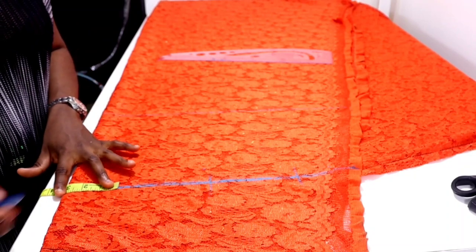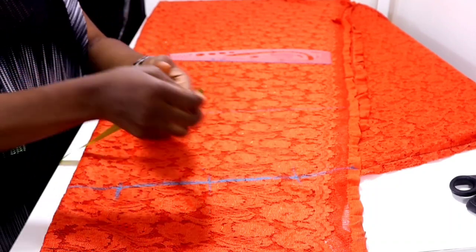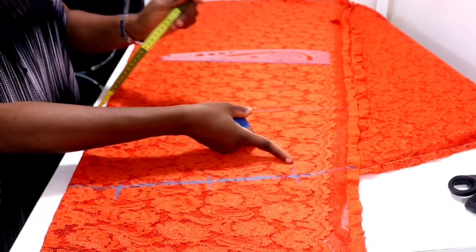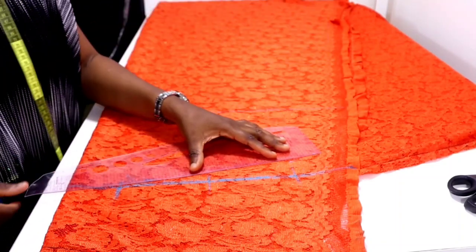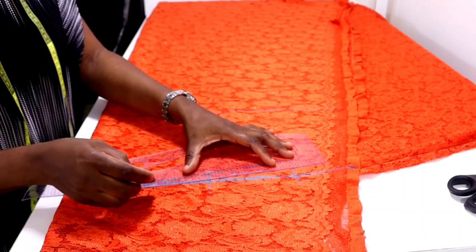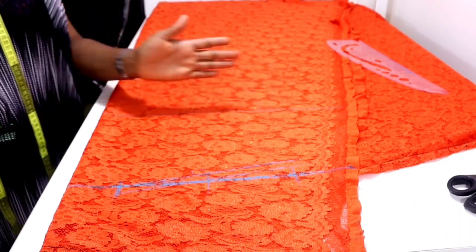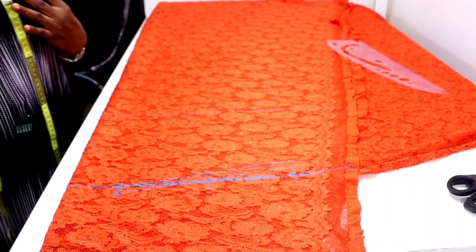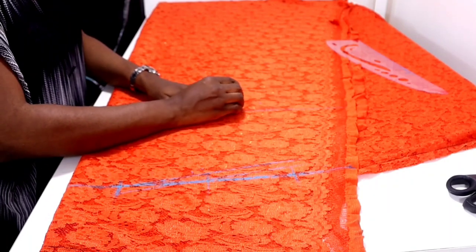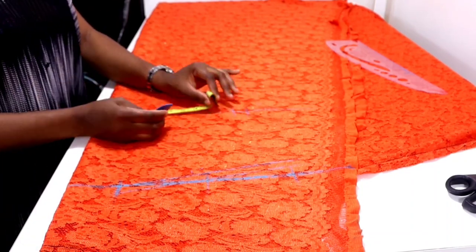Come to this point — this is my shoulder and this is the extension of five inches. At that extension of five inches, come down by one and a half inches, then connect it back to the neck width. Add half inch allowance and connect it back. Now come to your nipple point measurement and input your bust circumference measurement divided by four. My bust circumference is 40 divided by 4, which is 10. I'll put 10, then add one inch ease, and one inch seam allowance.